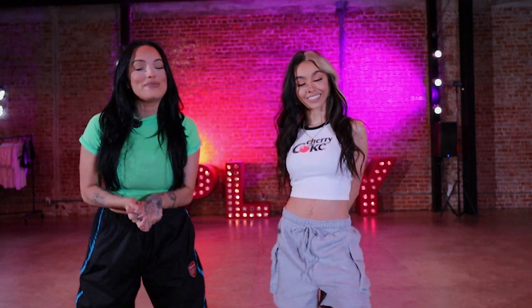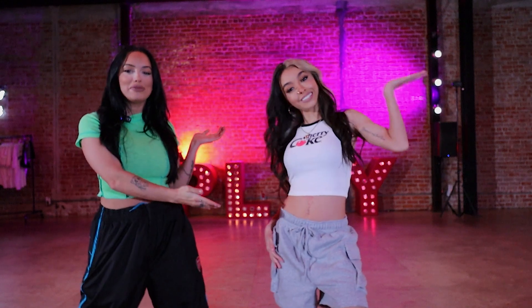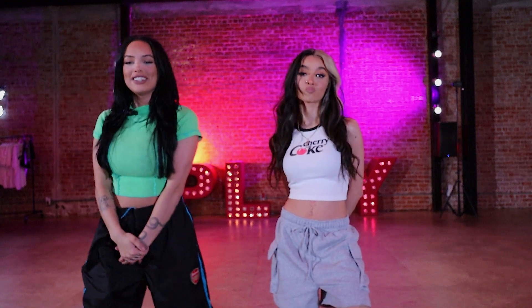Hey, what's up guys? Samantha Cottle here, back with another free tutorial. Today I have Gigi Escobar with me. She's going to be walking you through my choreography of Boys a Liar Part 2 by Pink Panthers and Ice Spice.